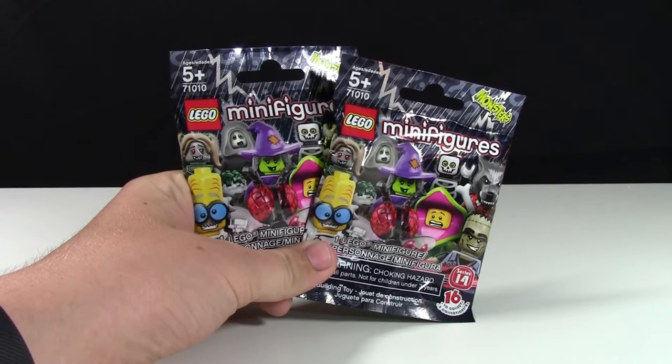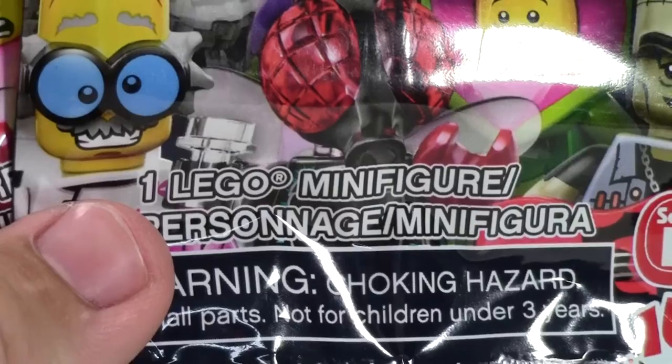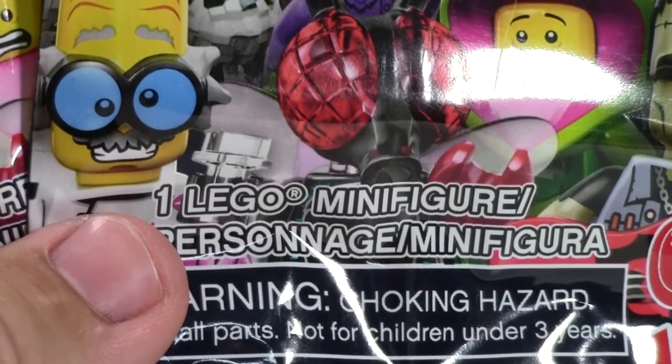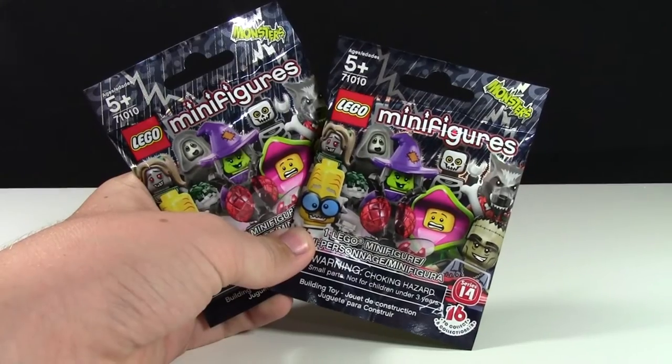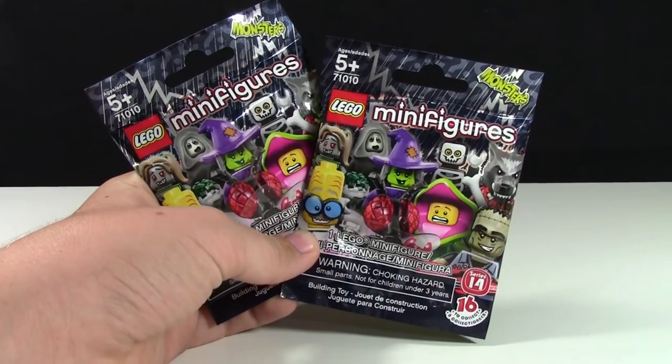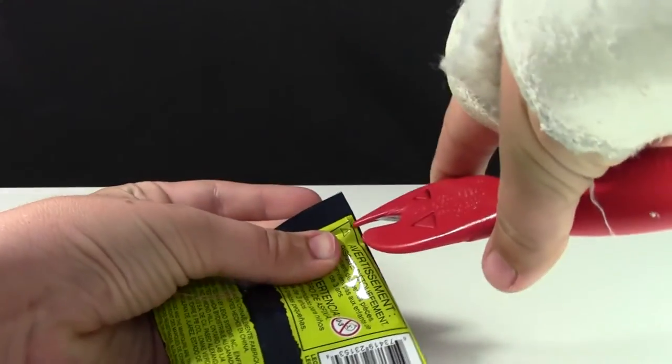Hey everybody, pricklover18 here today. I have some Series 14 Lego minifigures to unbox. These minifigures are from the new Lego Monsters theme. As you can see I have two minifigures here, and I did not feel any of them, so let's open up the first one.